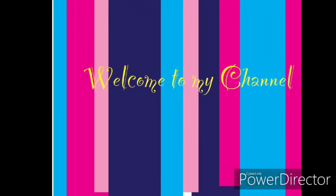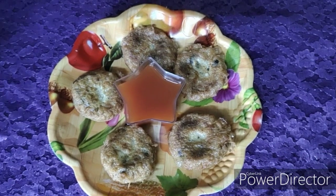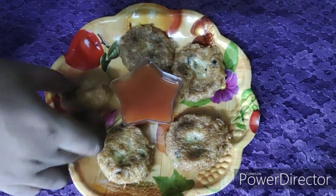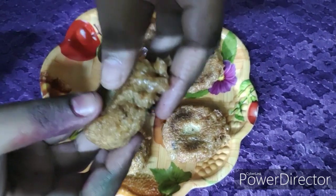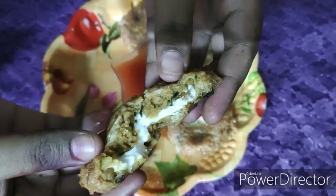Hello friends, welcome back to my channel. In today's video I'm going to show you how to prepare chicken mayo kebab. The mayo is stuffed within the chicken kebab. So without any further ado, let's get started.